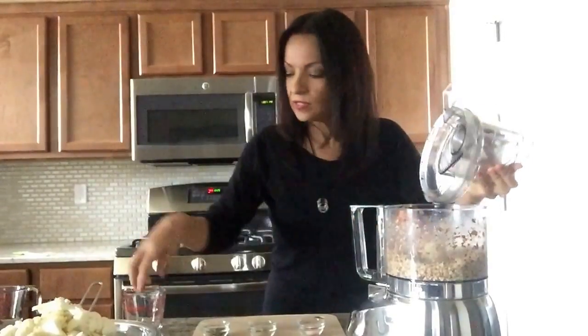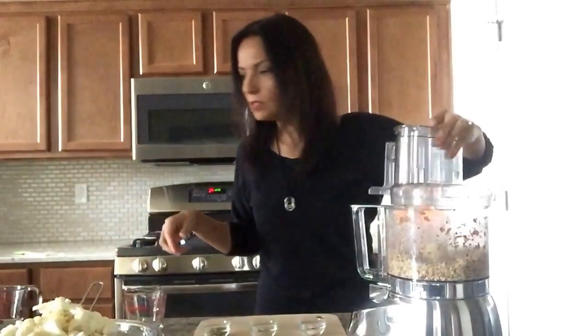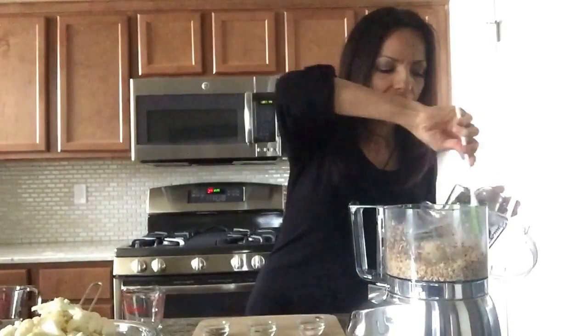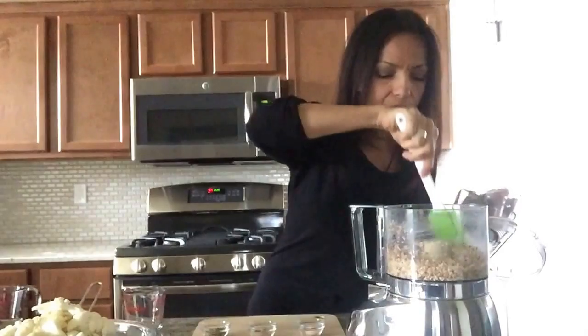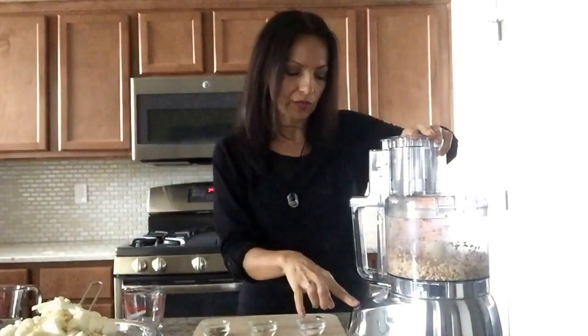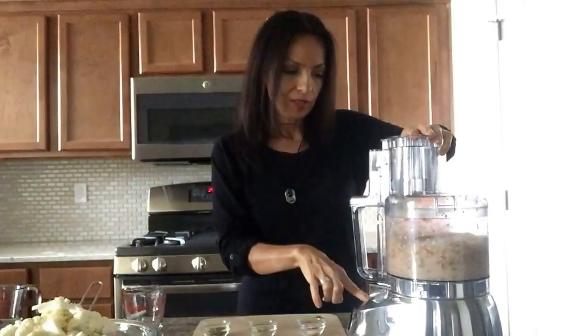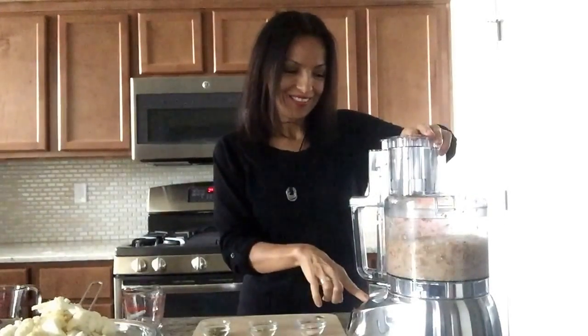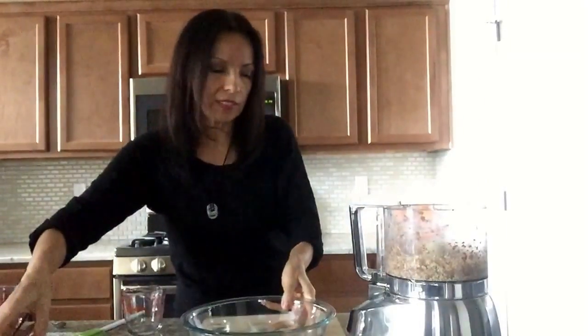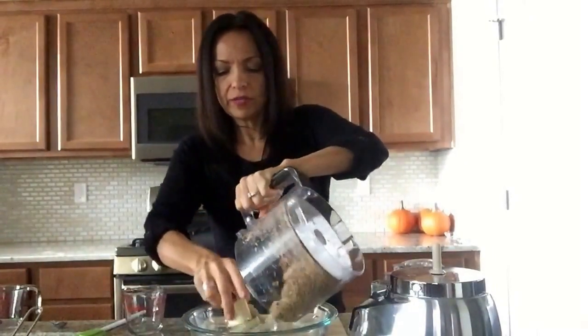Okay, so let me look at these. That looks pretty good — it looks like it's ground up really well, but I'm going to grind it up just a little bit more so I don't get those chunks of almonds in my crackers. Okay, that's fine. Now what we're going to do is put this in the bowl.